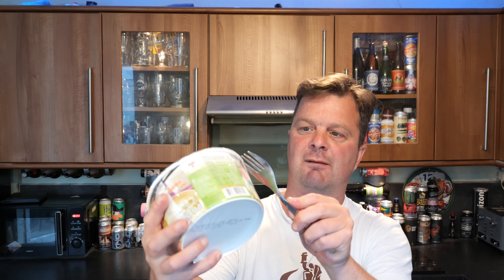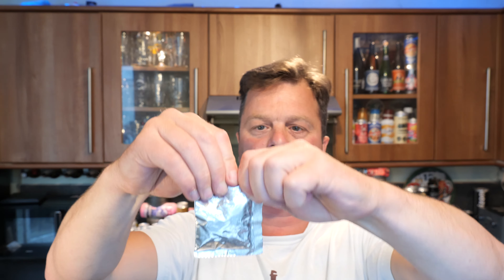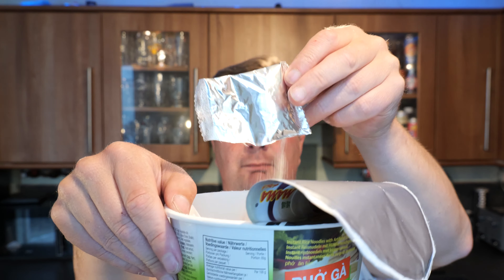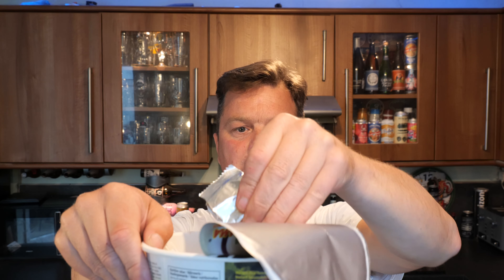Let's get this kettle boiled. This product is from Thailand. Picked it up in a Tesco Extra. So, remove the sauce sachet — it's not really a sauce, it's more of a powdery chicken stock with bits of green stuff and carrot.